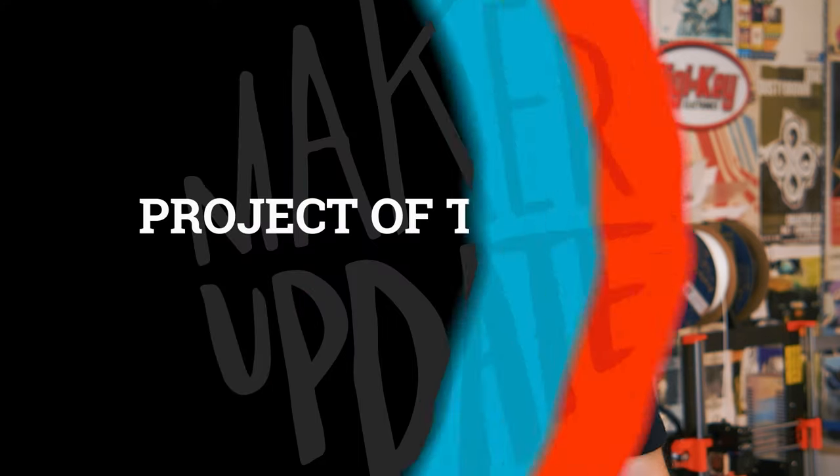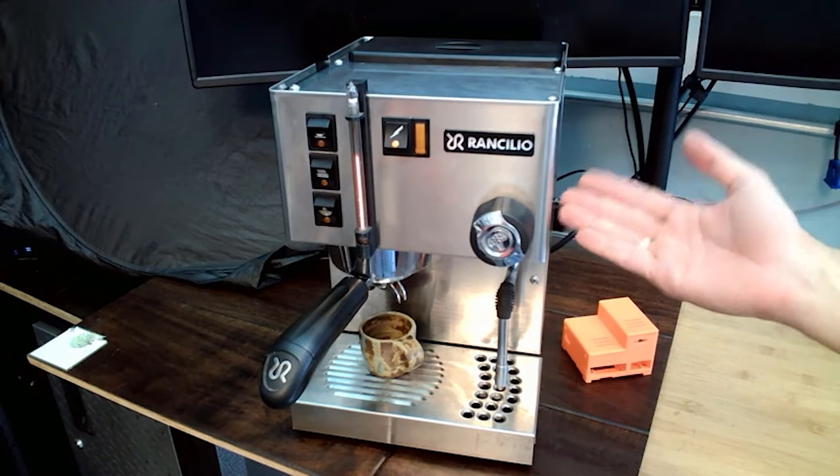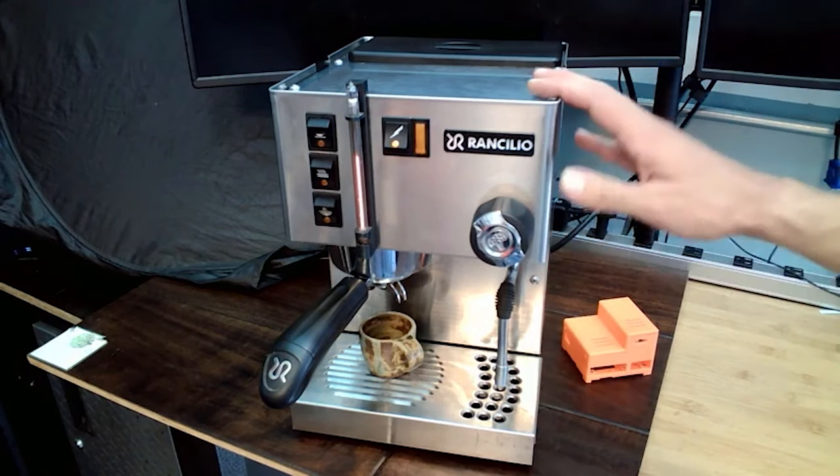It's also a great tie-in to the project of the week. Over on the Surfing Circuits blog, Mark Smith shows off how he turned a Franchillo espresso machine into an automated, internet-connected, perfection-seeking instrument of legendary coffee.